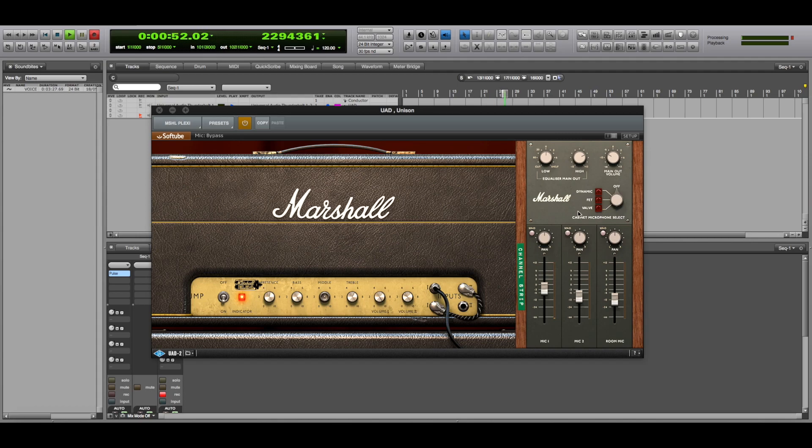Keep in mind that the factory sound of this plug-in is absolutely not bad. Remember that it was made by Softube in collaboration with Mr. Tony Platt, who is the producer of albums like Highway to Hell and Back in Black by AC/DC. So we can say he knows the Marshall sound quite well.